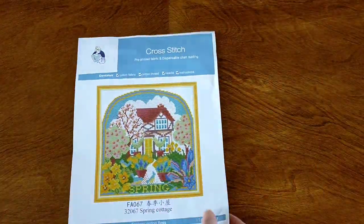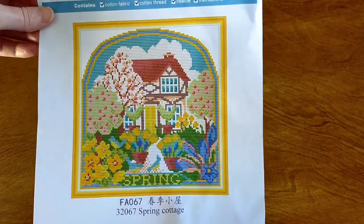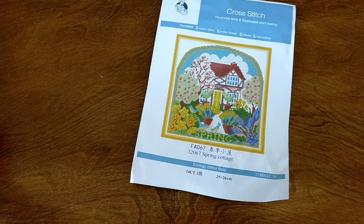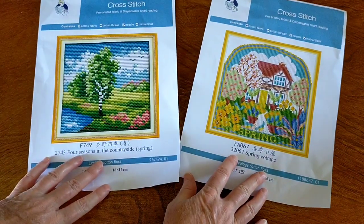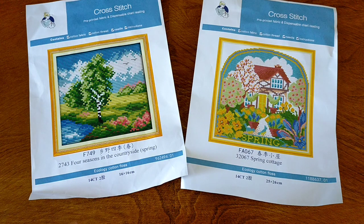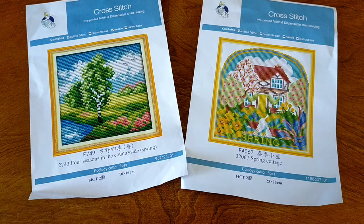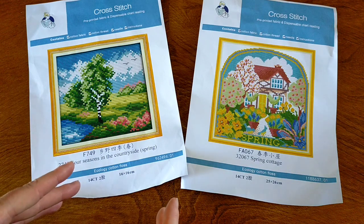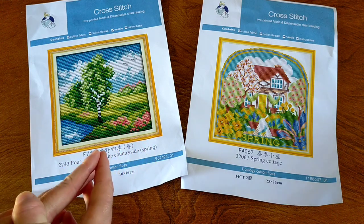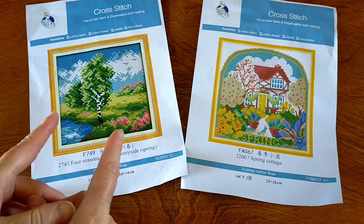So we have two gorgeous cross-stitch projects for spring, celebrating Seven Great's spring promotion. Two beautiful spring cross-stitch kits — Joy Sundays that I got from Seven Great. I will put the links in the description box below, as well as details of their spring promo. I'd like to thank Seven Great very much for sending these out to me for review — they're just gorgeous, I can't wait to get started on them. Thank you very much for watching and I will catch you next time. Bye!